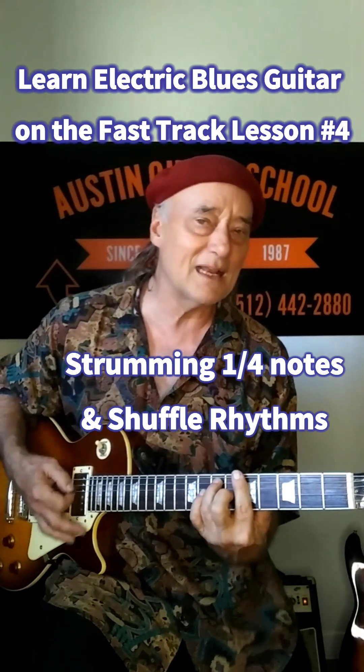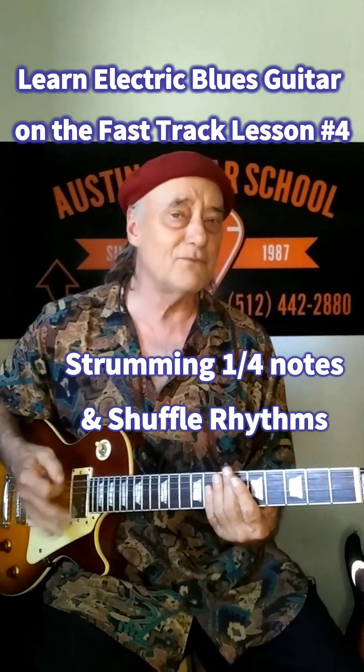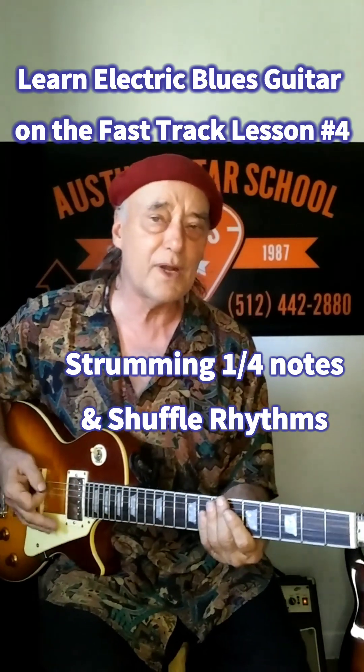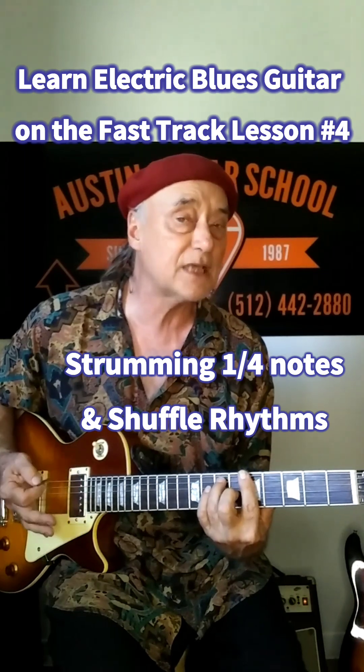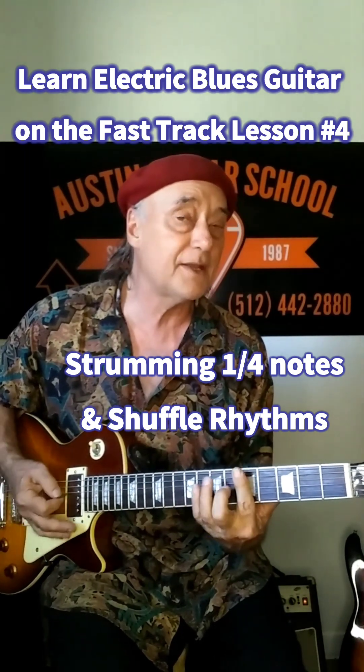This is a great rhythm. Now, hear that ringing going on? We want to avoid that too. If I can use the palm of my hand when I strum and just lightly touch the strings as I'm strumming to stop the sound of the chord, it'll sound even better.